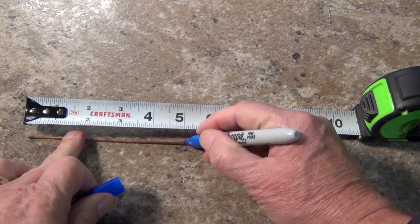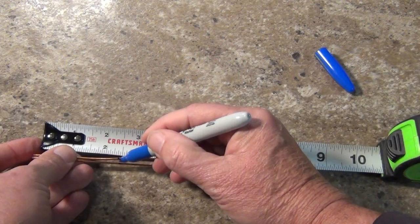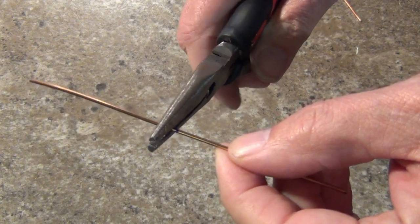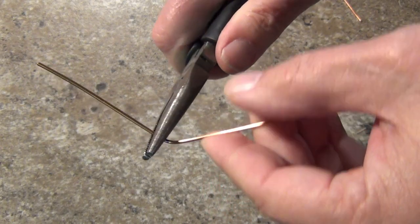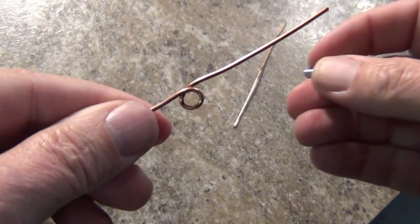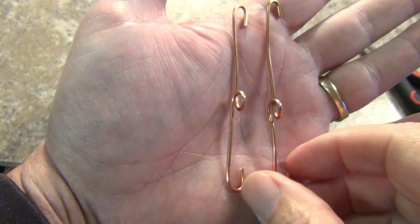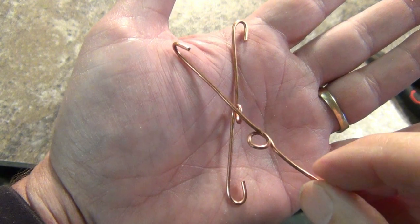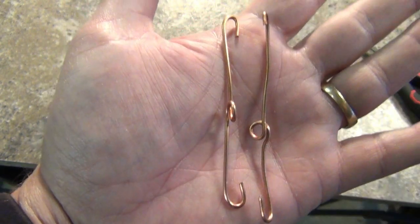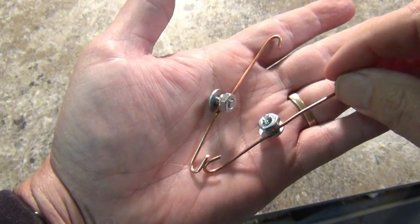Now take the solid wire and cut it into two five-inch lengths. Measure each at two and a half inches and mark them. Now take a pair of needle nose pliers and wrap the wire around like shown to form a loop — this is where one of the machine screws will go in to form a terminal, so make sure the screw fits. Do the same on the second wire. Now using the pliers, twist a loop into both ends of each wire. These loops will be 90 degrees from the terminal loop and parallel with each other like this. Make sure a screw will pass through the loops.